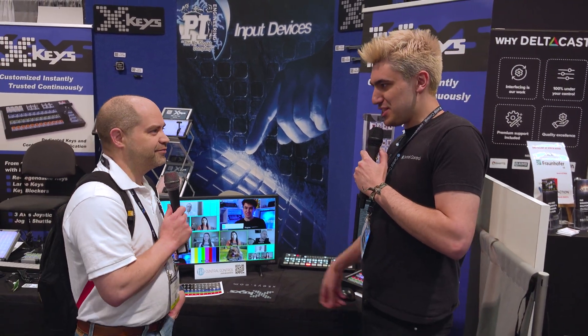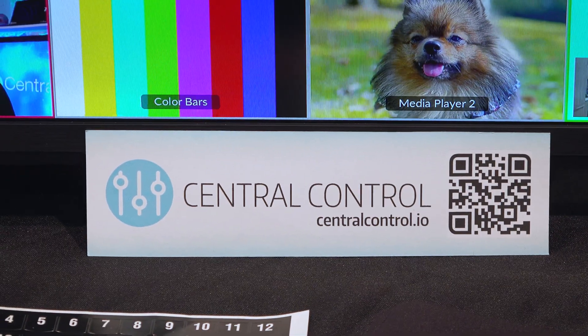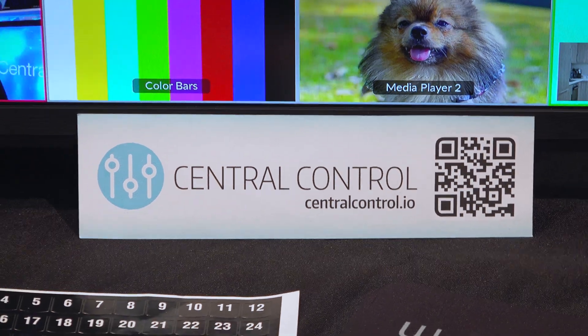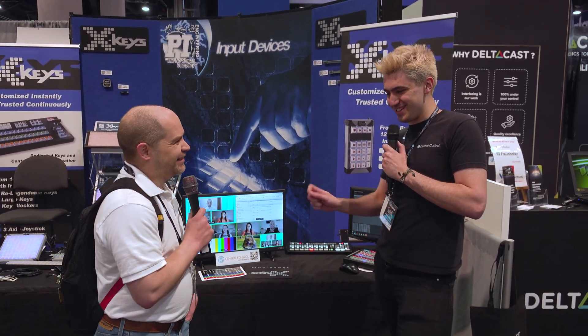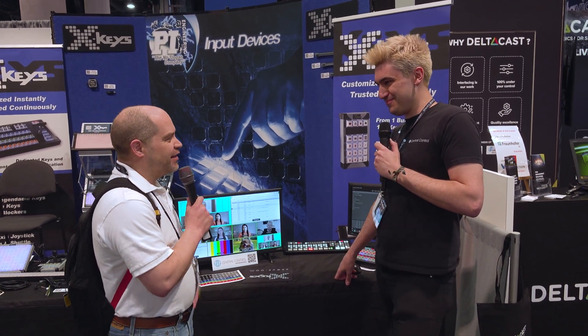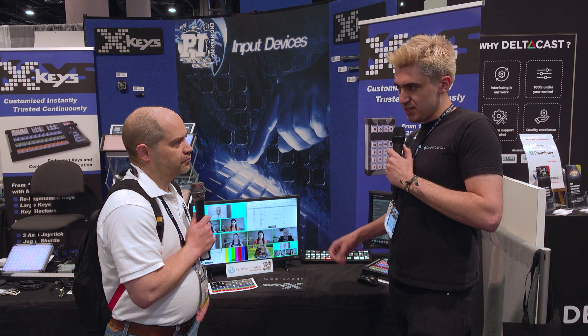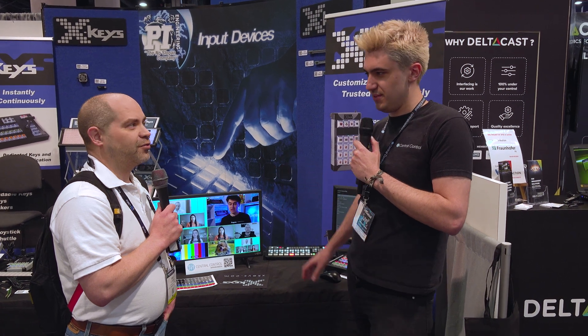So where can we get this? CentralControl.io. There's a free 30-day trial equivalent to the Elite version, so you can try everything shown today. For Doug's viewers, email and I'll bump it to 60 days. If you want to purchase, it's $49 for the intro version, $99 for the pro version which includes the SuperSource animator capabilities, and $149 for the Elite version with all the triggers and automations. It's a one-time purchase — good forever. If you start at $49 and want to upgrade, you just pay the difference.